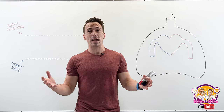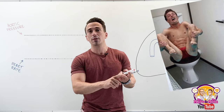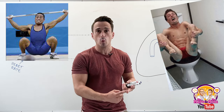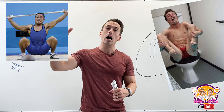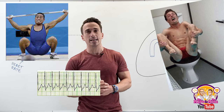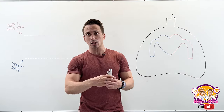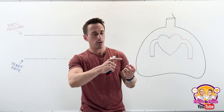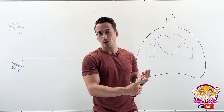The Valsalva maneuver can be triggered any time you're trying to pass a bowel movement, maybe you're trying to lift 80% or greater of your one rep max in weightlifting, or maybe you're trying to bring a heart rate back down to normal due to supraventricular tachycardia. There is a wide range of uses, but in this video we're going to take a look at exactly what it is, what it does to your body physiologically, and why it can possibly be dangerous.